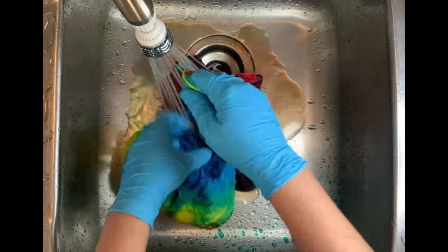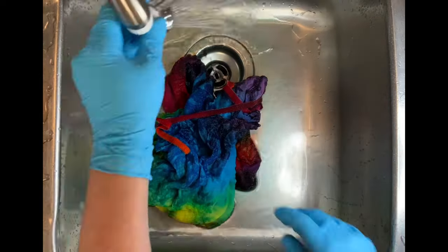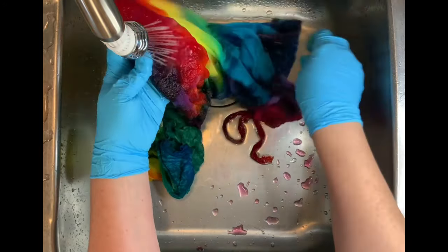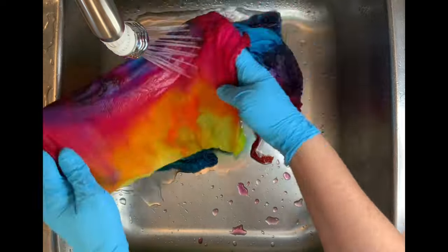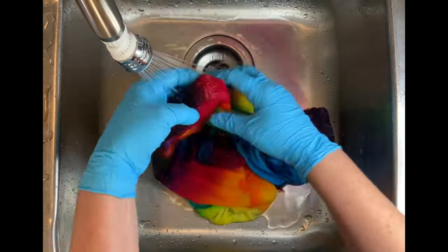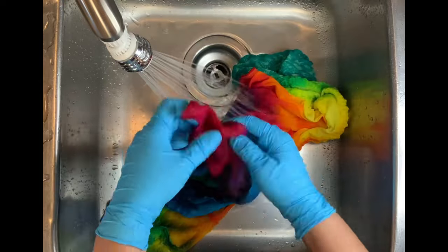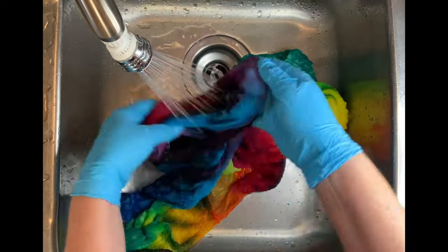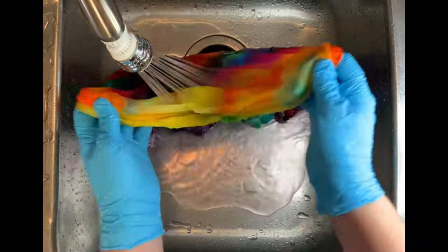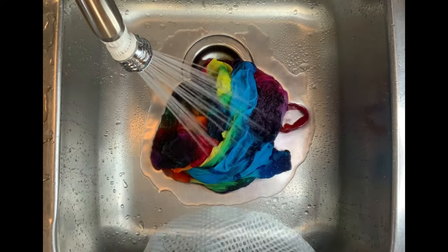Start by using cold water to rinse away any soda ash that might still be reacting within the fabric, then gradually increase the water temperature up to hot and rinse until the water runs pretty much clear. Then I put this in a garment bag because it's delicate and took it to the washing machine for a couple of hot water cycles. I used Synthrapol and Milsoft — I get those from Dharma — use just a little bit, read the instructions, and probably use half that amount. For this one I let it air dry because it's delicate.